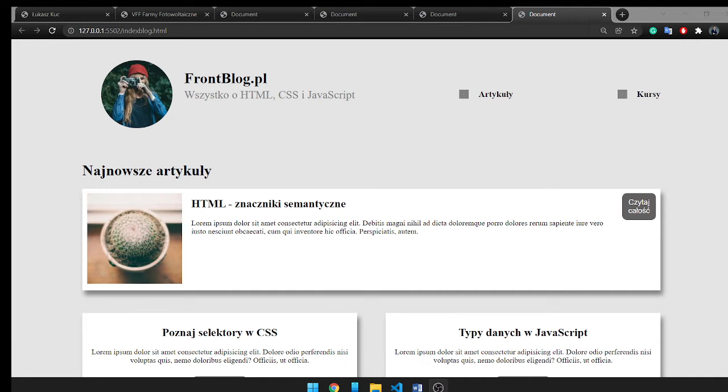Here I could train the Flexbox method. It was the main goal of the course, but of course I could also train styles in CSS, margins, shadows, positioning, etc.